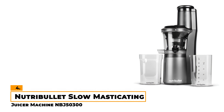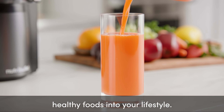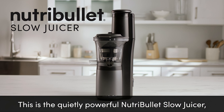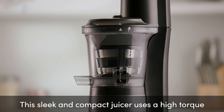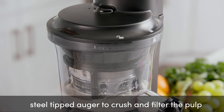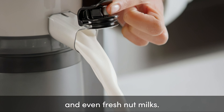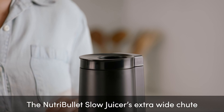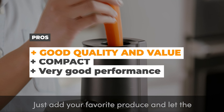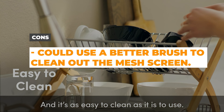Number 4 – Nutribullet Slow Masticating Juicer Machine NBJ5300. When it comes to juicing, the Nutribullet Slow Masticating Juicer Machine is definitely worth a look. This compact juicer packs a punch with its 150-watt motor, giving you a powerful performance in a small package. What we really appreciate is its high-torque, low-speed motor and sturdy steel-tipped auger. Operating at a relaxed 65 RPM, this juicer takes its time to extract every drop of goodness from your fruits and veggies, ensuring you get maximum nutrition in every sip. Another nice feature is the adjustable 3-inch feed chute that can be used for bigger pieces. The pros are that it's good quality and value, compact, and has very good performance. The cons are that although it's easy to clean, it could use a better brush to clean out the mesh screen.